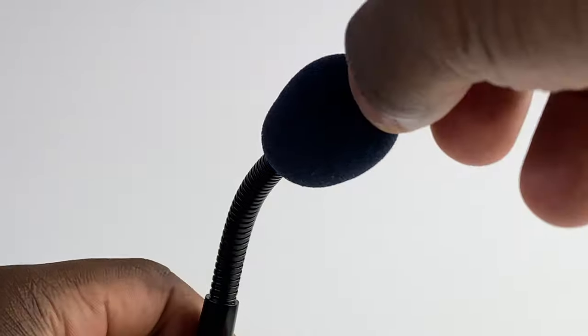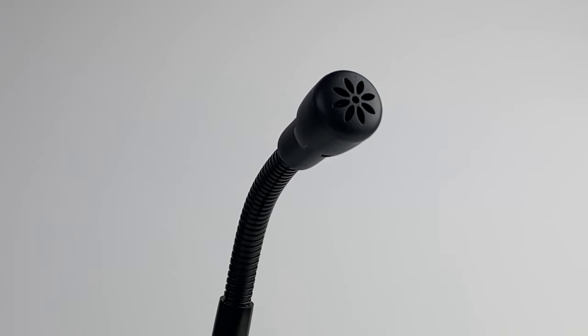The K052 is a cardioid microphone, which as we've looked at in other videos, means that it will only pick up and receive sound in one direction — in front of it — and not in the rear or sides. This makes it ideal if you're looking for something on a gaming desk setup, speaking to friends, family or work colleagues on Zoom or other conferencing calls, particularly in these times where video chat is becoming a familiar thing.